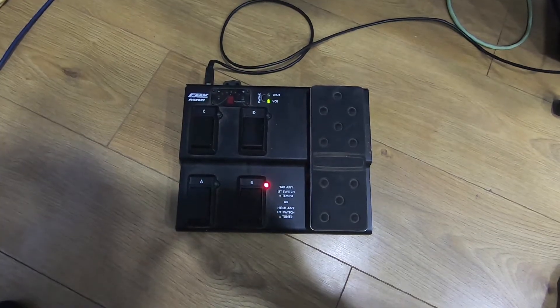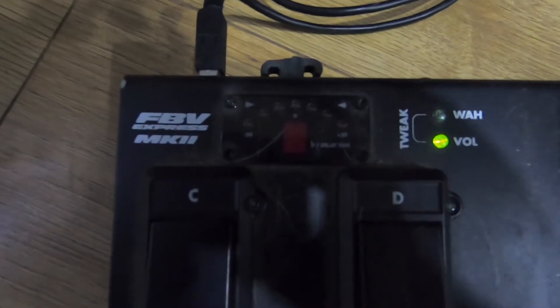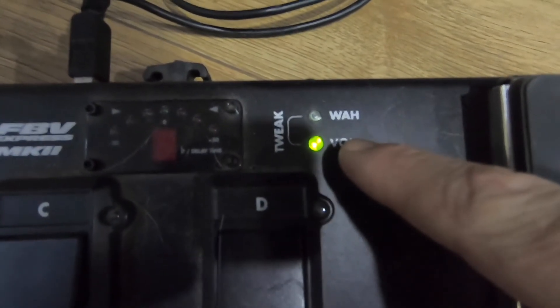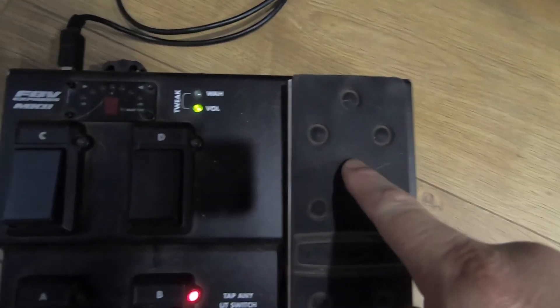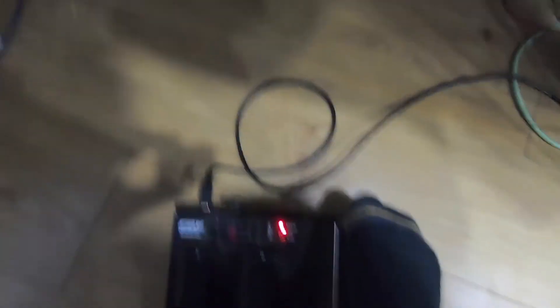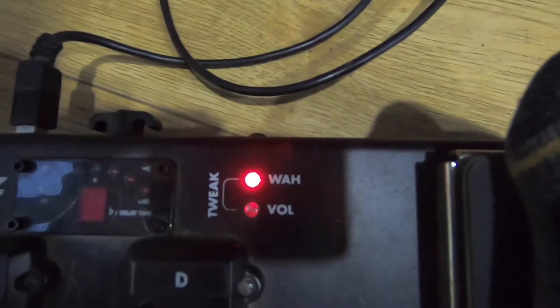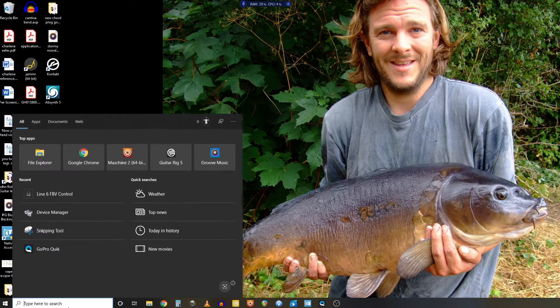So this is the pedal I use — it's called the FB Express Mark 2. There are two lights and those lights indicate which MIDI assignment the pedal is assigned to: volume, wah, or MIDI CC assignment. You can see that's switching as I press the foot switch. That's the USB connector — standard USB to the PC through the cable.